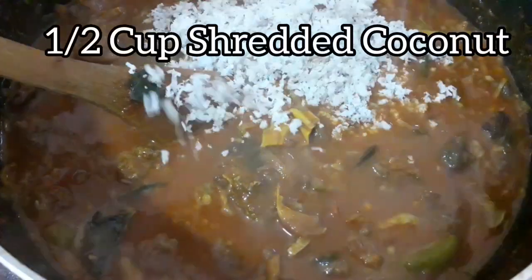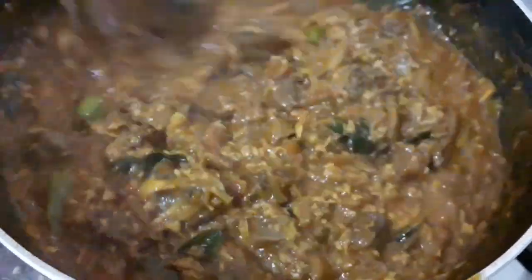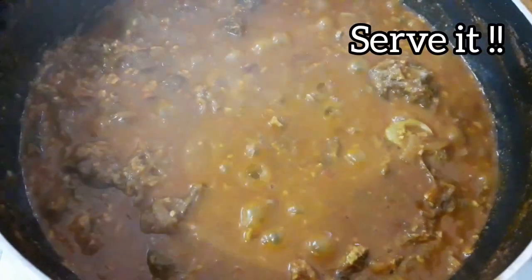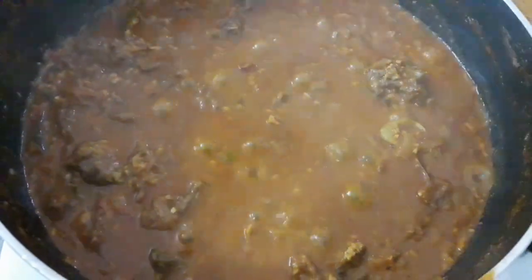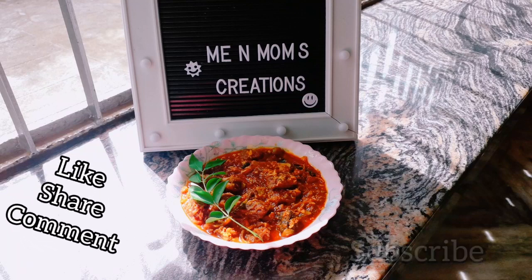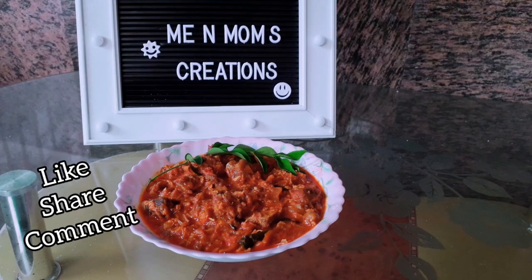Give my rice for you. Let's mix the curry leaves for a bowl. Okay, we are ready to serve our beef curry. Please try this and comment. I will miss you all. Thank you for watching.